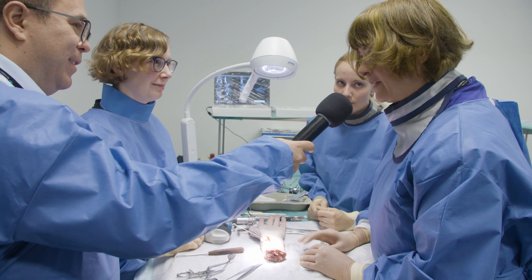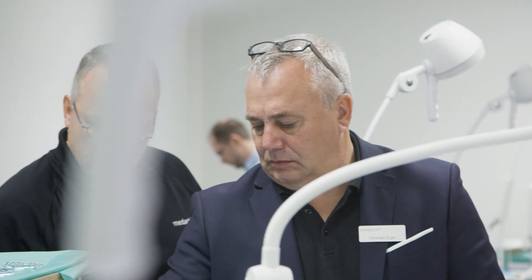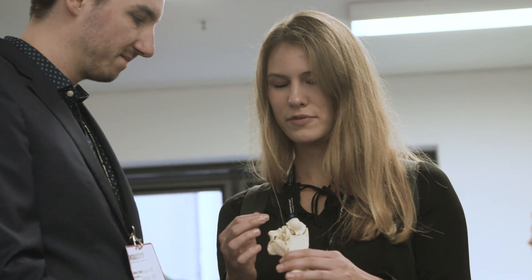The benefit is first the patient, because they don't have a trainee who does it for the first time on them. Also for the industry, where many people can take part, can observe, and maybe improve their instruments and their implants — which is not possible in the operating room.